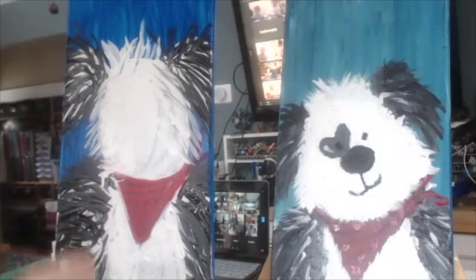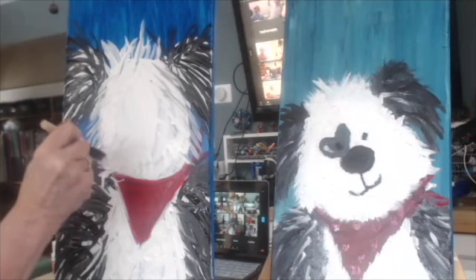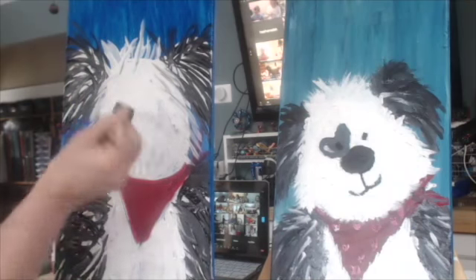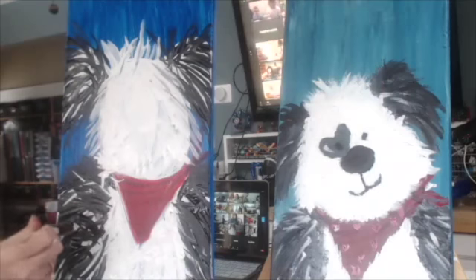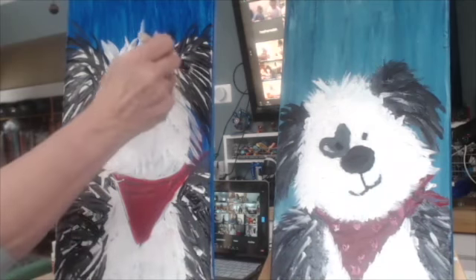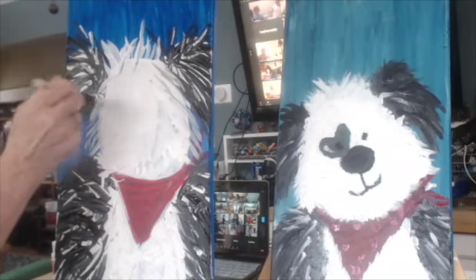Give him a little bit more character with his fur. And I think I want some more white in my black areas. So I'm going to just dip a little bit of white in my black areas, kind of give him a mixture of paint, a mixture of fur — looks a little, combines a little bit more.